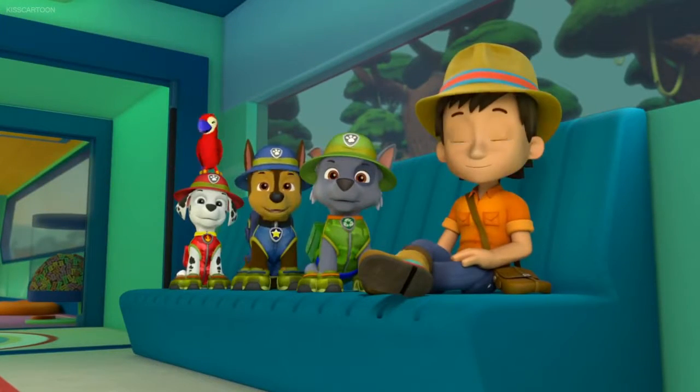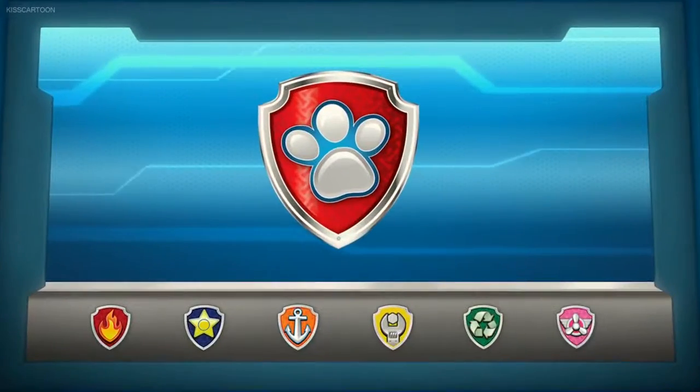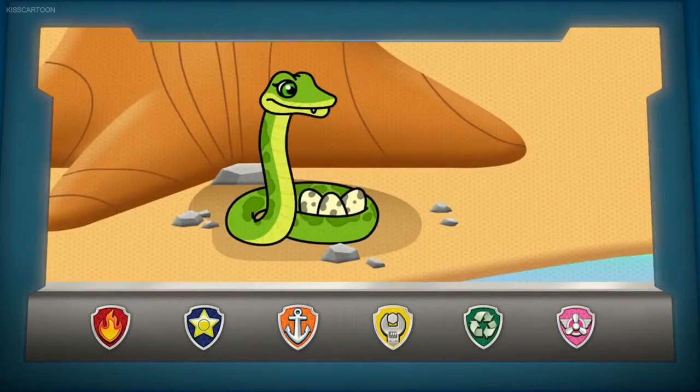Paw Patrol, ready for action, Riders, sir. Good. Because Carlos needs our help. Right.